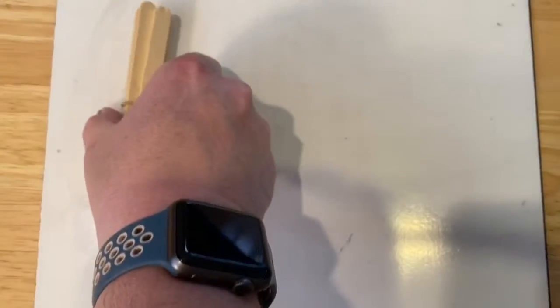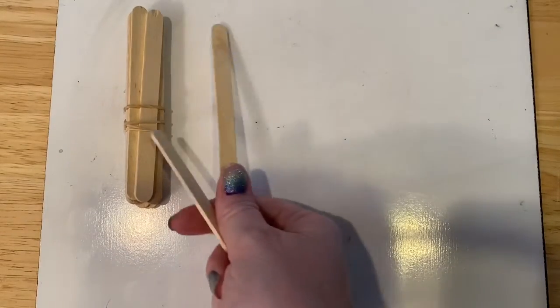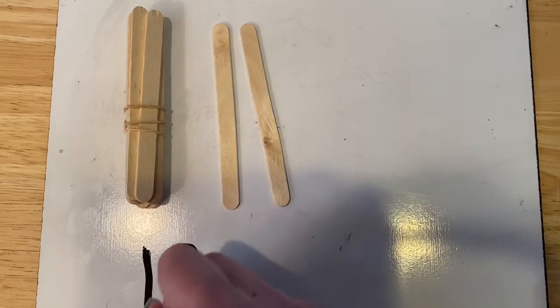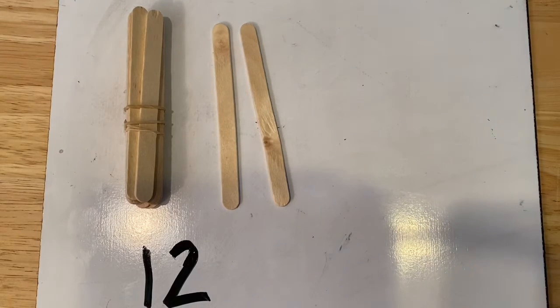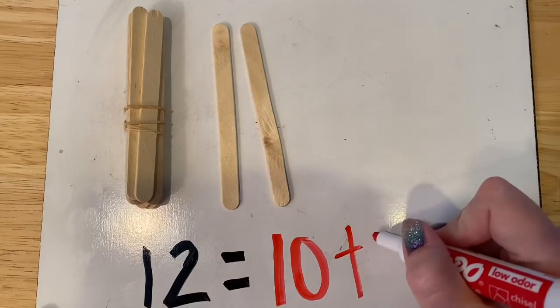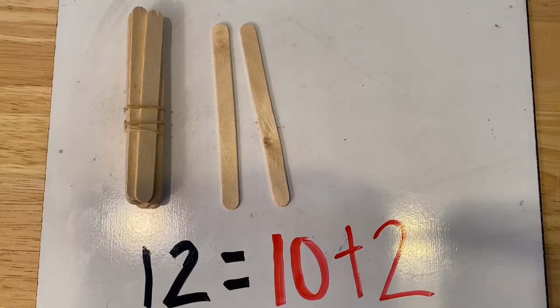This time I have 10 and I'm going to add one, two more. How many do I have now? I have one ten and two more. That equals 12. Let's write the equation. 12 equals — I hope you're writing with me — 10 plus two more. Let's read that equation together. 12 equals 10 plus two. Very good.